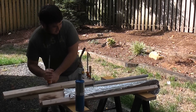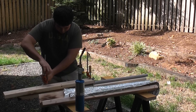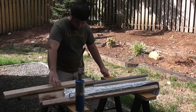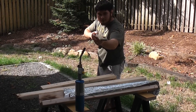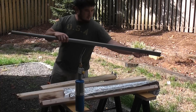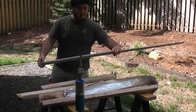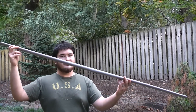Alright, here we go. Now that this half is flattened, I'm just going to go ahead and flatten the other half. Once I've done that, I'll show you what that looks like and then we'll go on to the next step. Here we go. Alright, here's the bow flattened up.